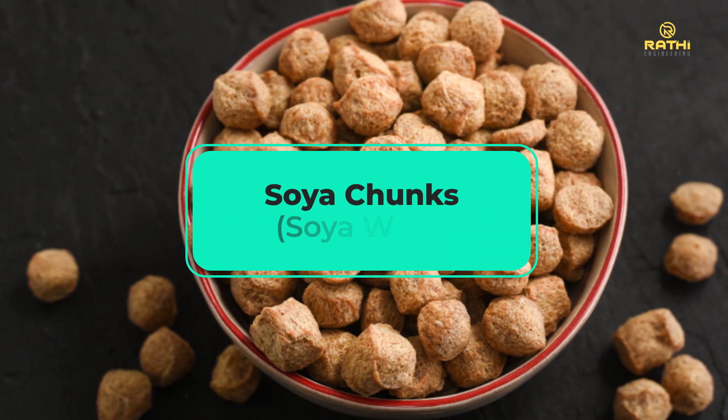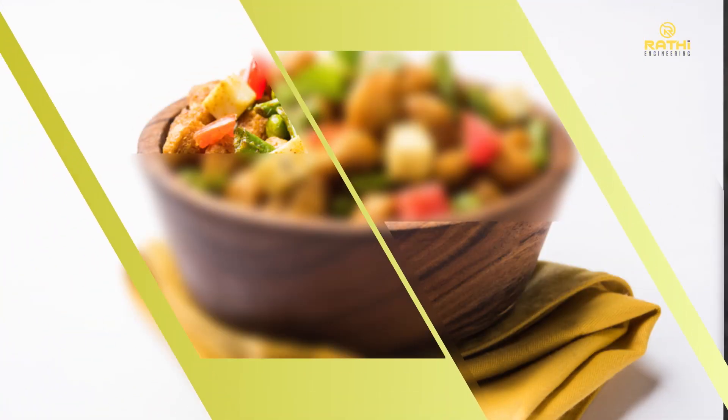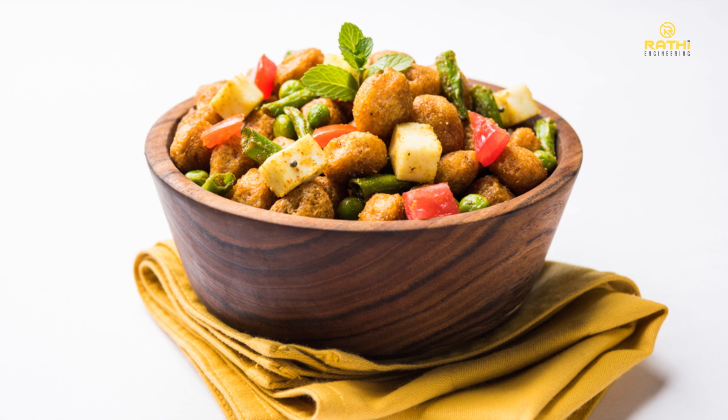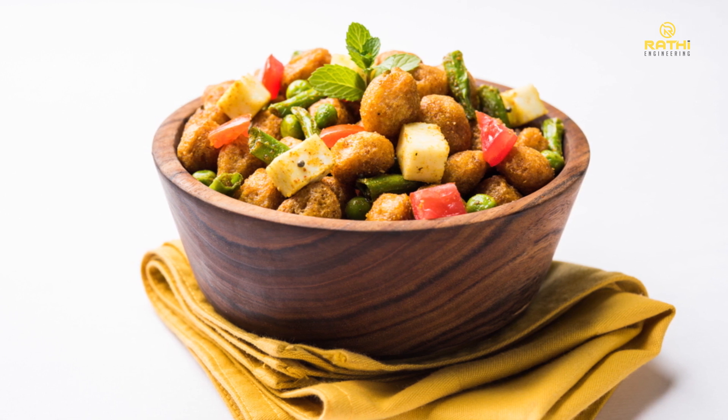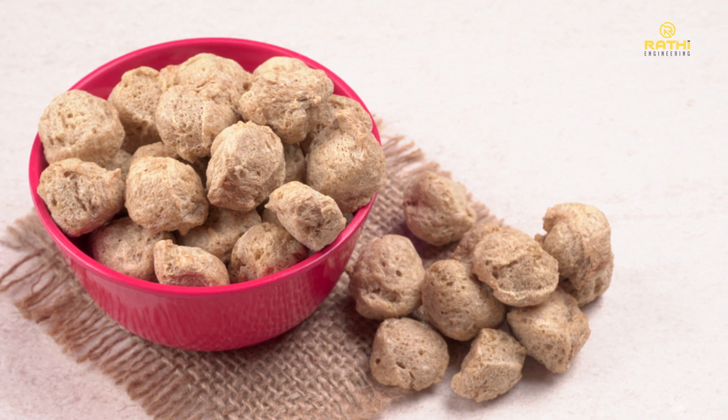Soya chunks, also known as soya wadi, are highly nutritious and popular in various Indian recipes and snacks. These plant-based protein powerhouses are an excellent choice for vegetarians, vegans, and those looking to cut back on meat.